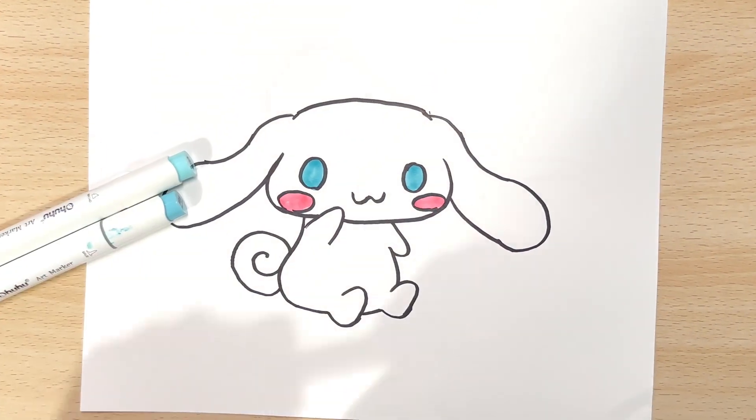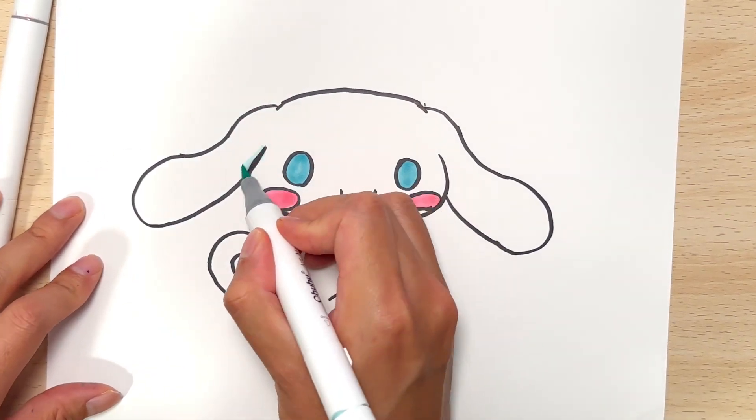Hello and welcome back to Draw with Boba. Today we'll be drawing a cinema roll — pretty cute little buddy.